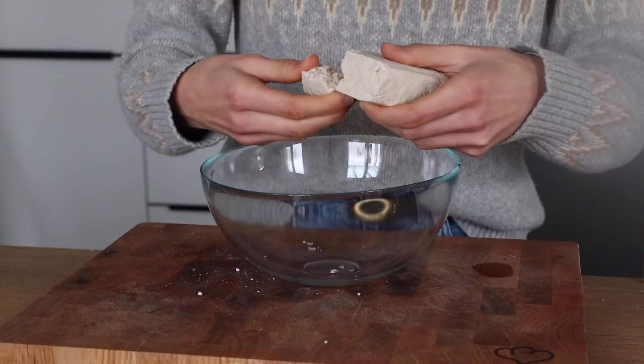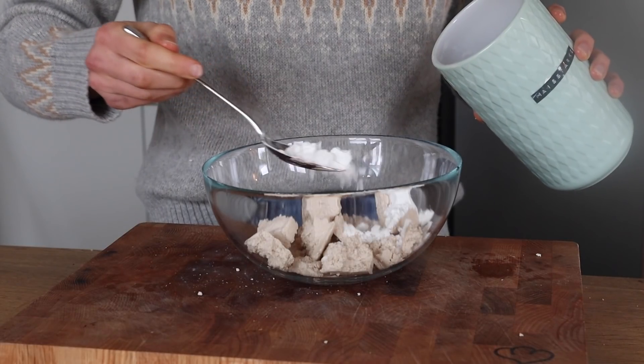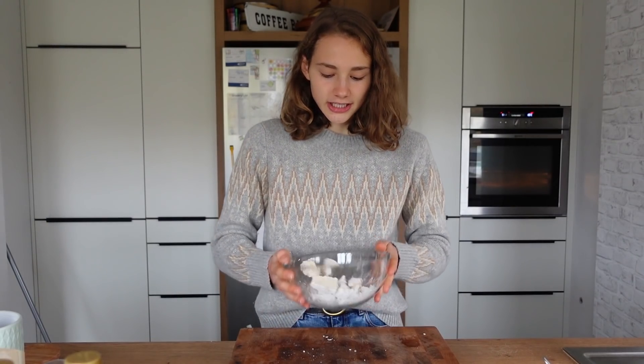Recipe number three: the crispy tofu with the orange glaze. I don't want to say that this is the very best tofu recipe and it will convince all tofu haters — but it will. First up you'll need a bowl, and tear the tofu into chunks; this size is perfectly fine. Then dust the tofu with a little cornstarch, salt, and pepper.